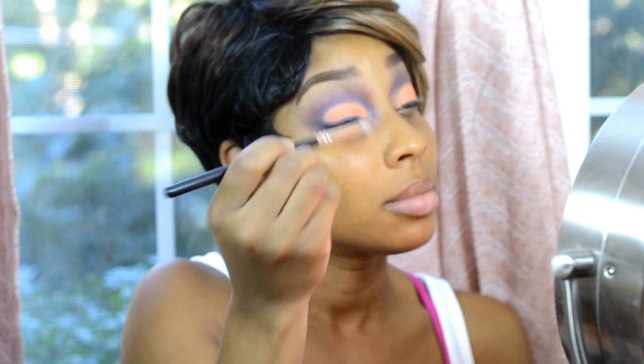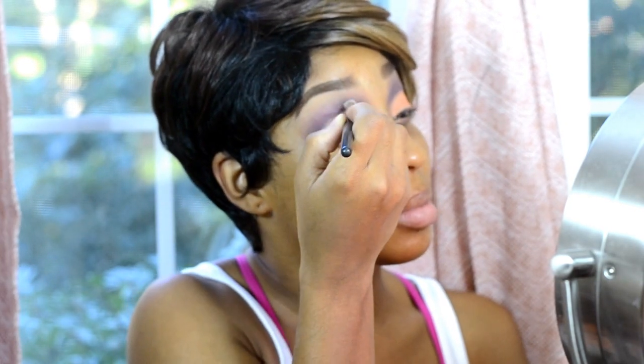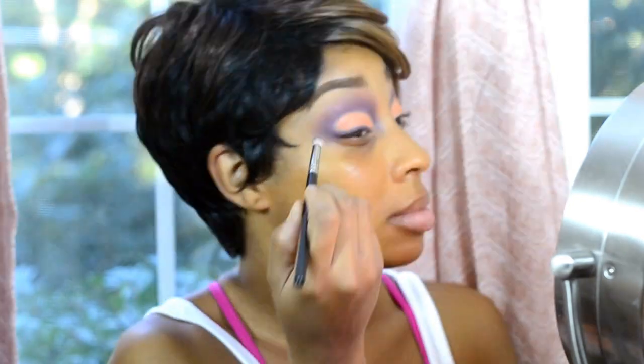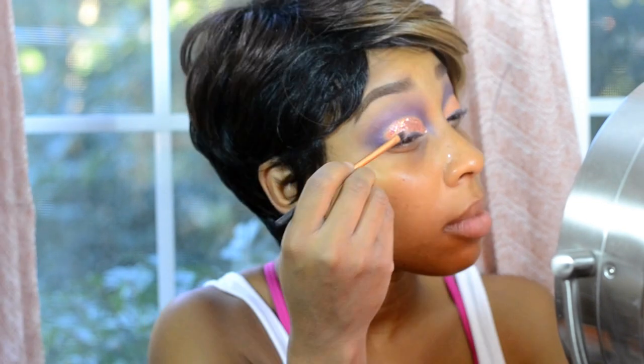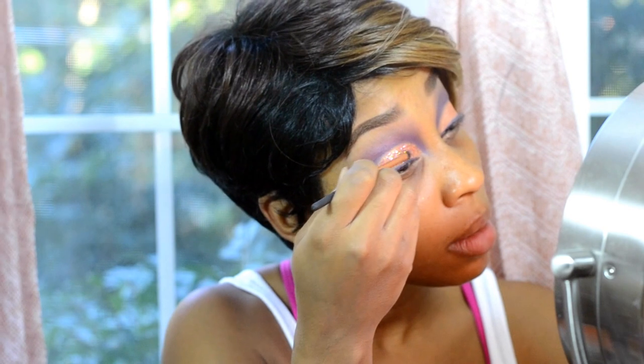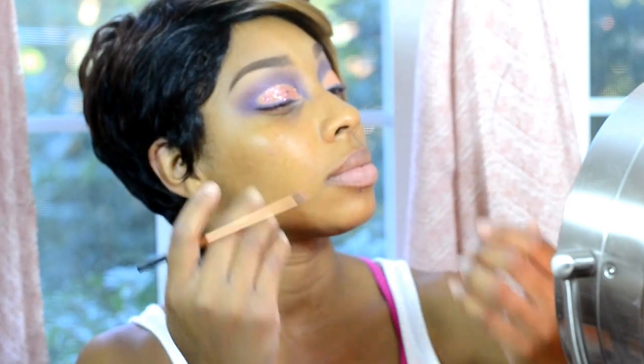Here I'm applying a little bit more Colourpop Cosmetics eyeshadow until everything looks even and blended. Now we're going in with a glitter by Star Crush Minerals — I'll list all items below. I'm applying that using the glue adhesive that came with the glitter. Usually I use Ben Nye glitter glue — that's my go-to — I love that one, but I couldn't find it at the moment. I highly recommend you guys check that glue out.